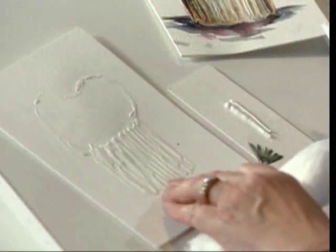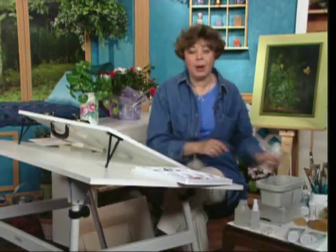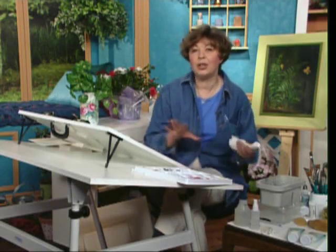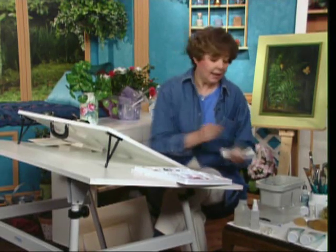I let that texture medium dry completely, and that takes probably about — depends — maybe an hour or it could take a couple of hours, so you could do your baskets early.